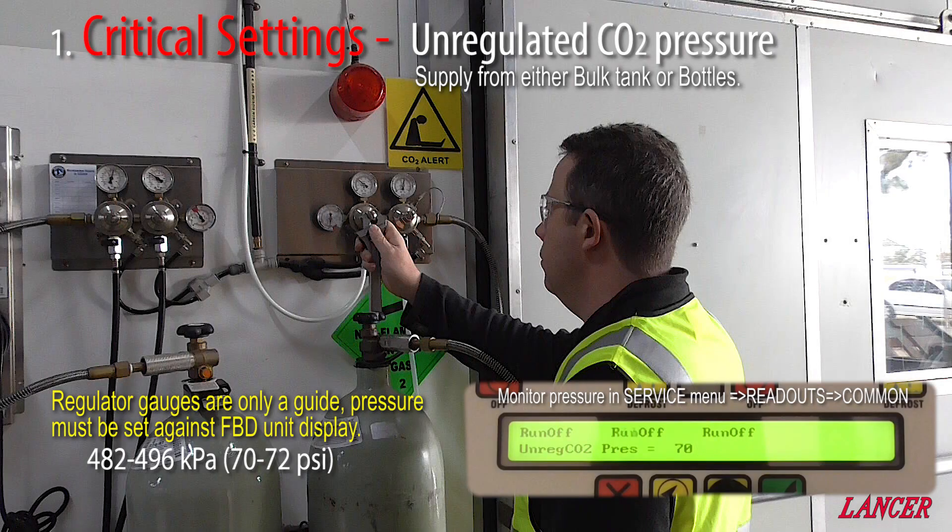Our unregulated CO2 pressure is adjusted at its point of supply, which is often nearby the bulk tank or bottles. The regulated gauge can only be used as a guide. The pressure must be set against the FBD unit's display, in the range of 482 to 496 kPa or 70 to 72 psi.